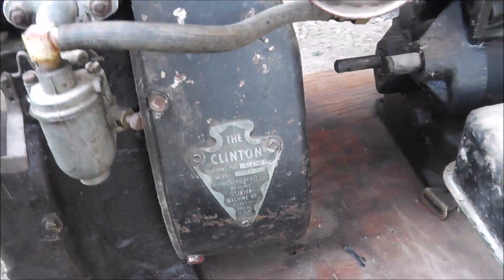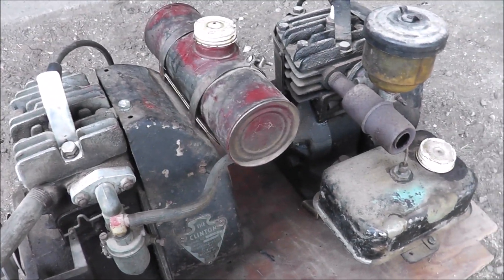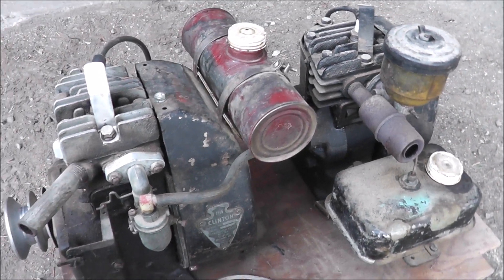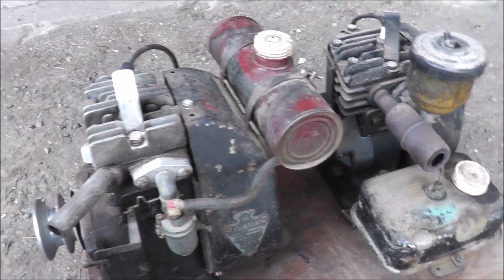Well, here's something a little different that I've been tinkering with the last few days. This man cave wasn't always a man cave — this was my dad's lawnmower repair shop when I was growing up as a child, so I was always around things like this.